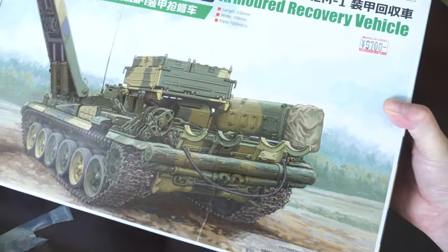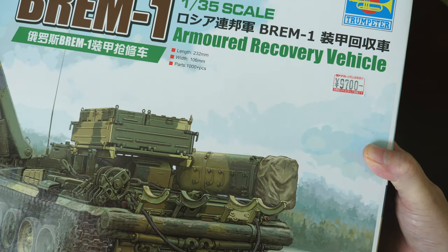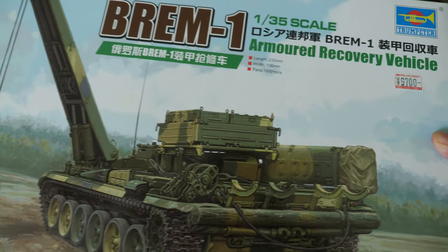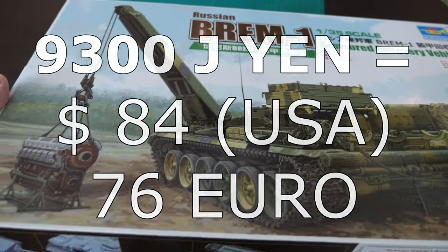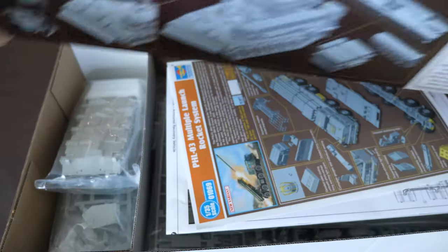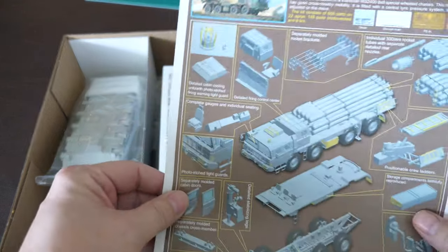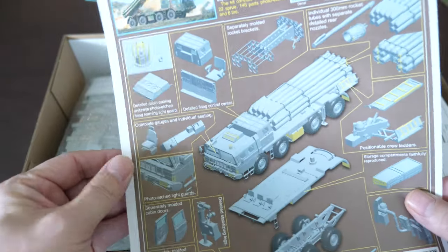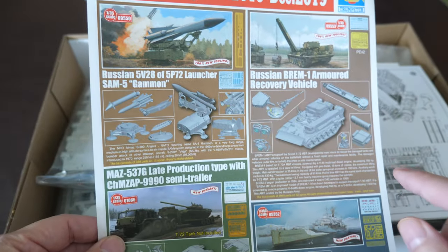I got this kit in Japan for 9,700 yen, tax-free, which brought it down by 10 percent - I'll tell you how much that is in dollars and euros in the description. Opening it up, we have first of all their latest flyer for upcoming models, which includes one featuring this vehicle, the BREM-1.